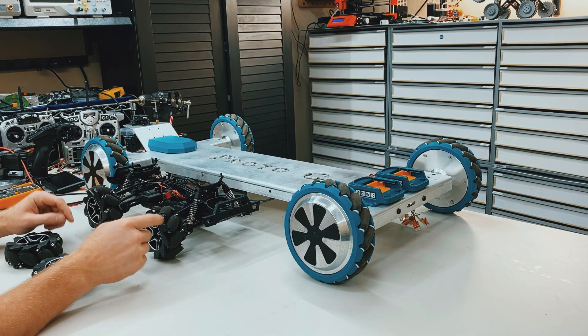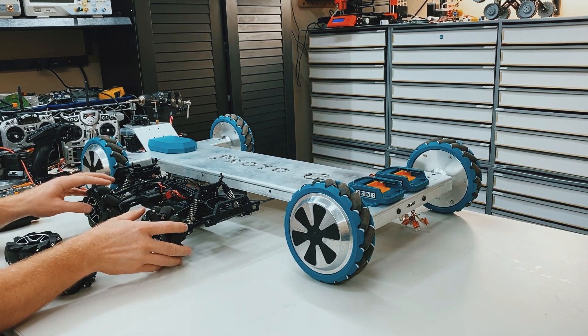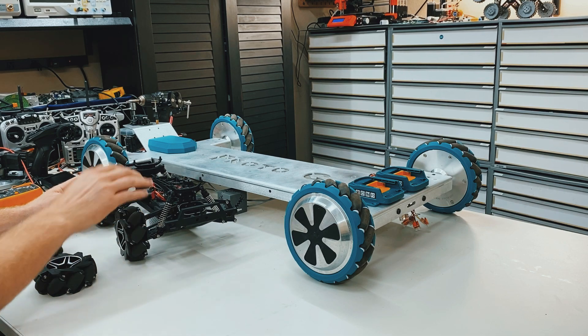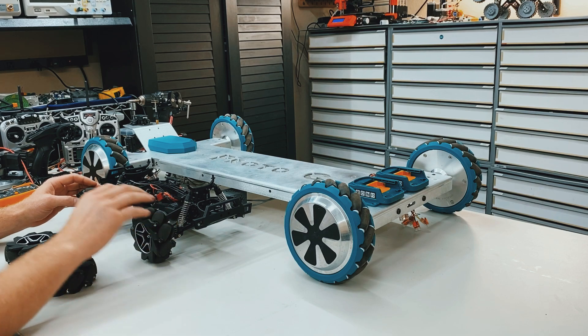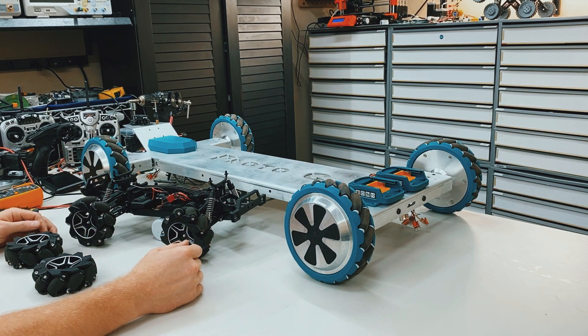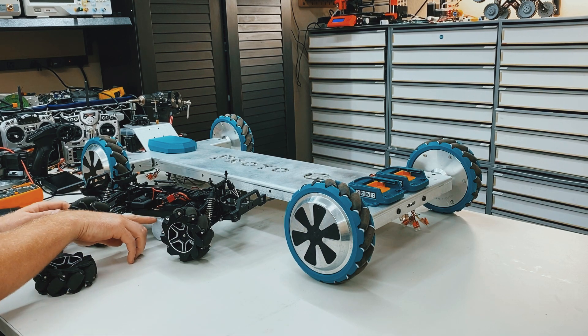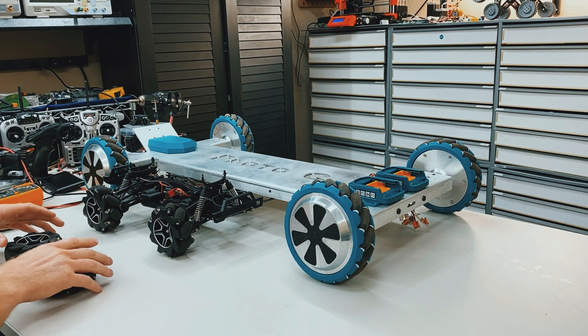But the issue is when you want to move forward or reverse. If you rotate both of these wheels forward, it wants to rotate the bike in a clockwise direction. If you rotate them both backwards, it wants to rotate the bike in a counterclockwise direction. And that's not because I have a piece of plastic here — it's because of the way the wheels actually work.